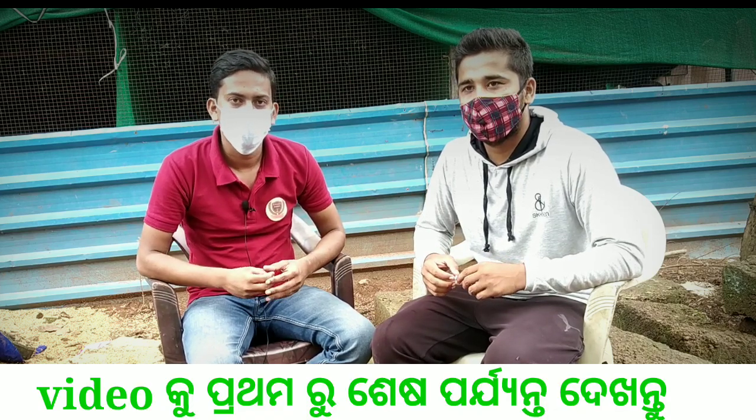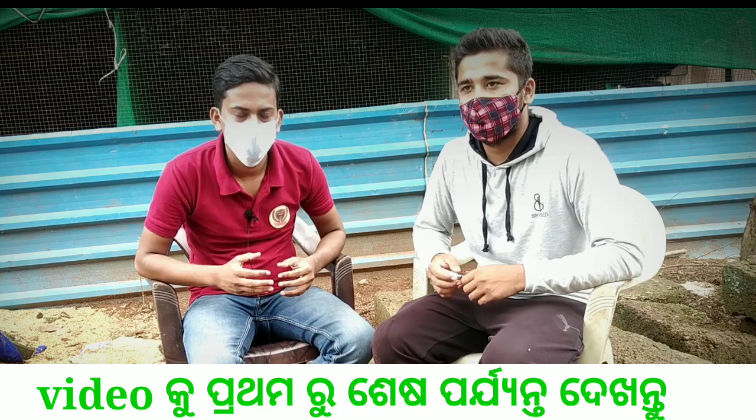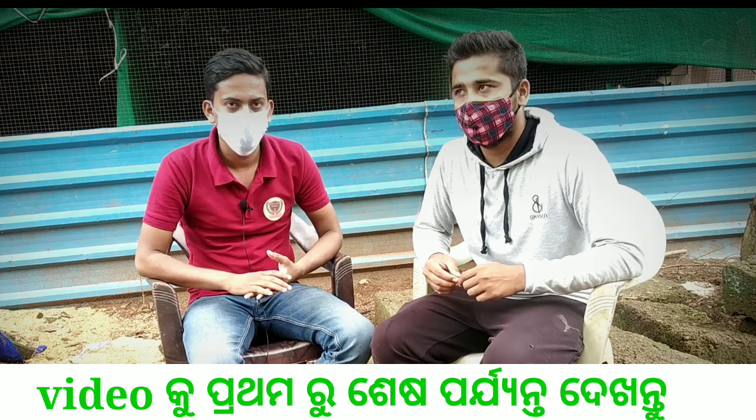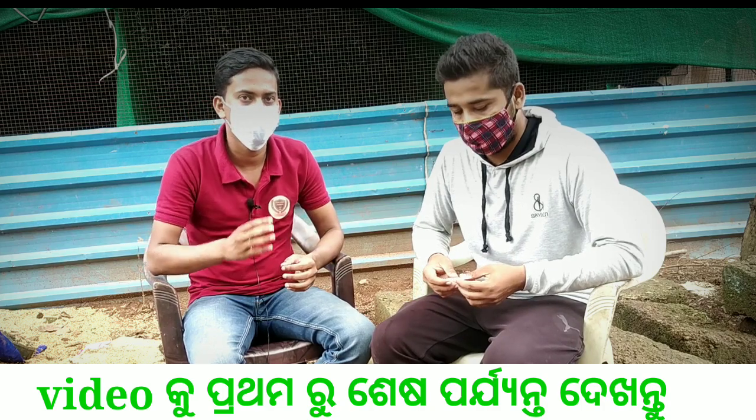We will use this vaccine for the first vaccine. Today we will get the first vaccine, and we will use this vaccine. I will keep it in the video. We will see the details in the video.